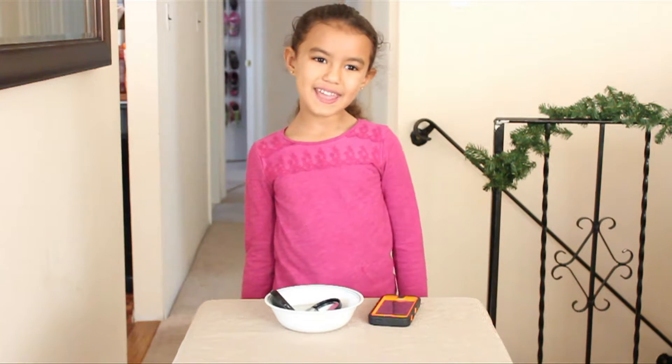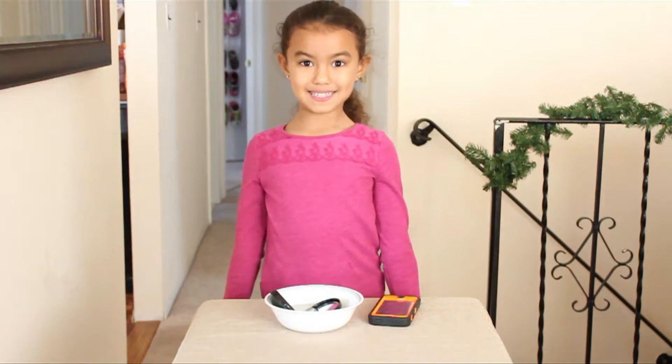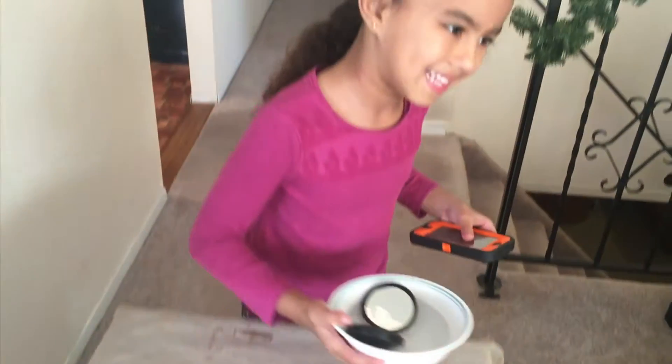It's a little too light in here, so I want you guys to come with me in my closet. Let's go!